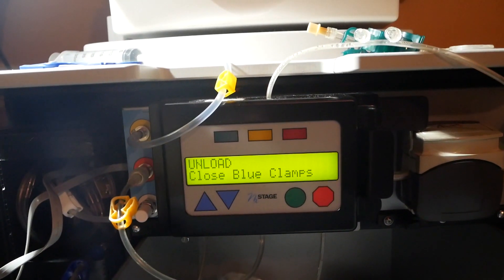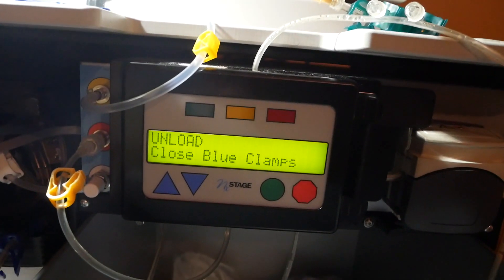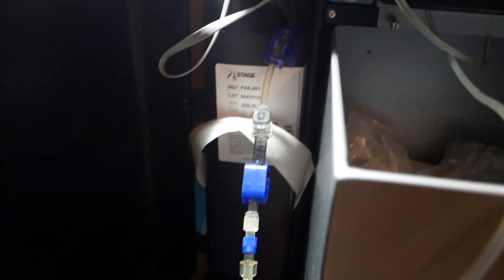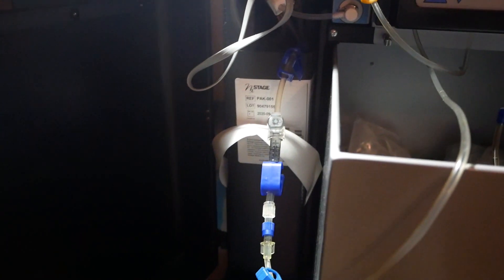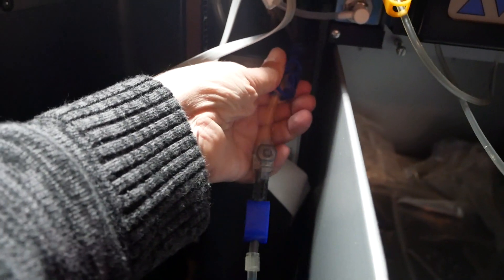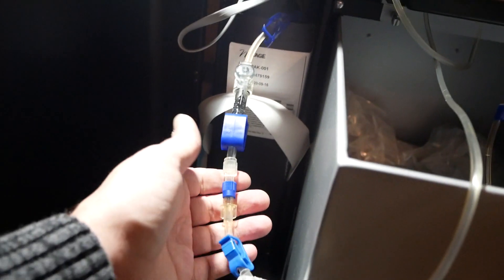Now it's done flushing - it beeps when done and changes the message on the screen. It says 'unload, close blue clamps,' talking about the blue clamps right here on the side of the machine. There are three of them - I'm going to reach up and clamp the top one, clamp the middle one, and clamp the lower one.